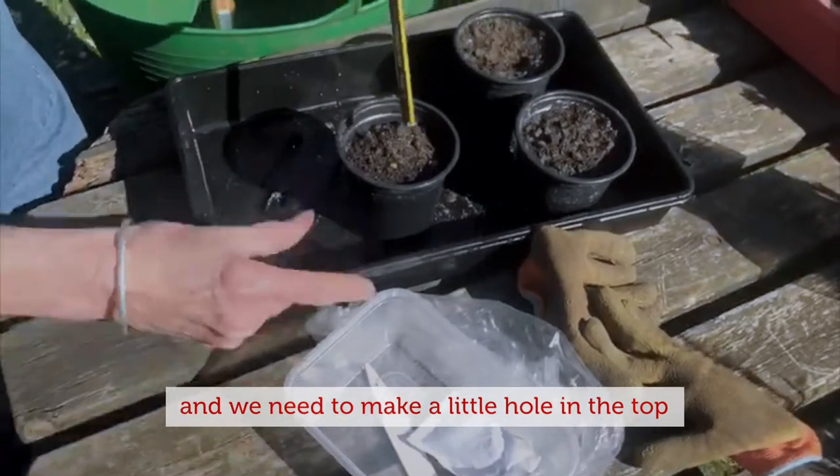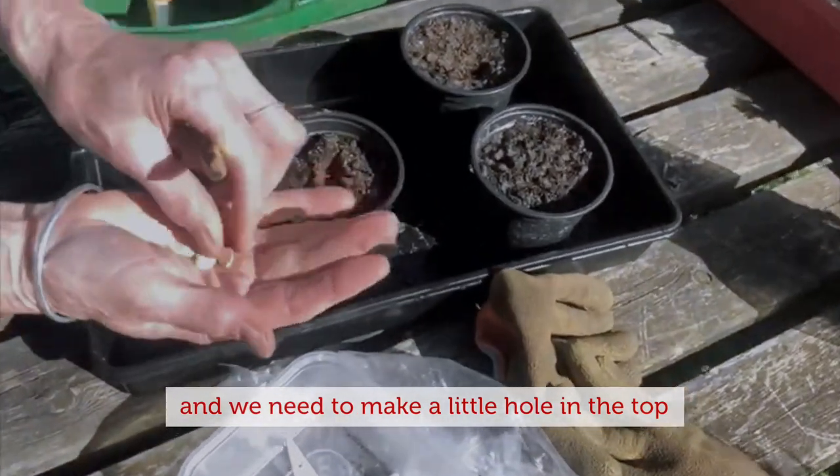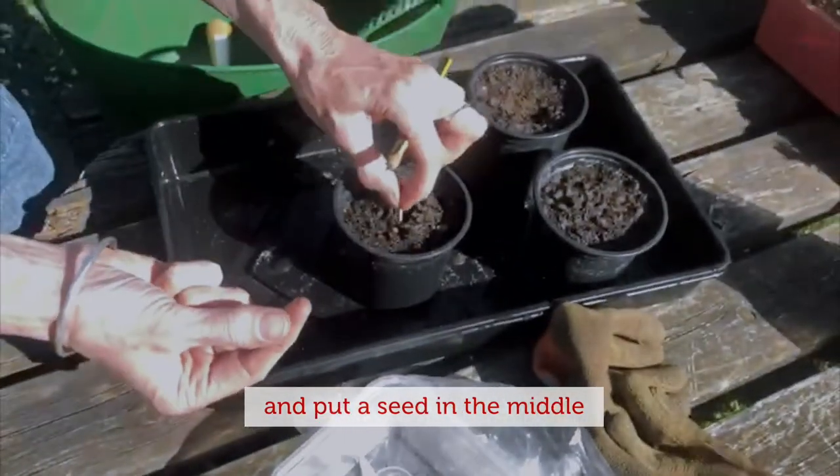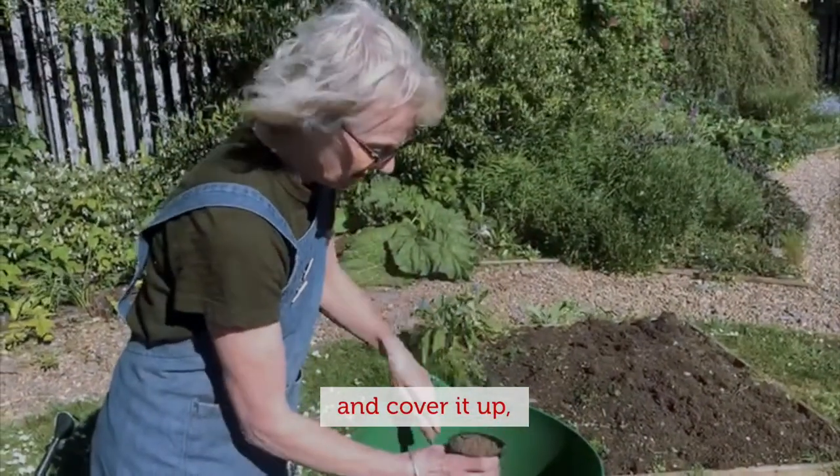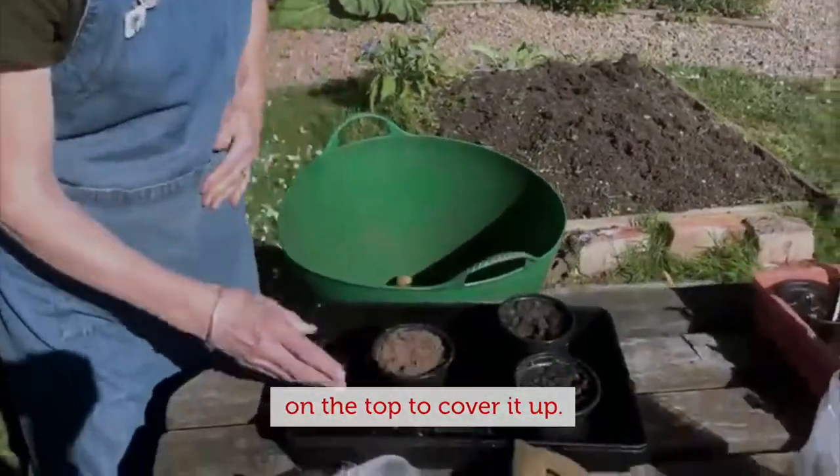I need to make a little hole in the top, put a seed in the middle — just one seed — and then cover it up on the top.